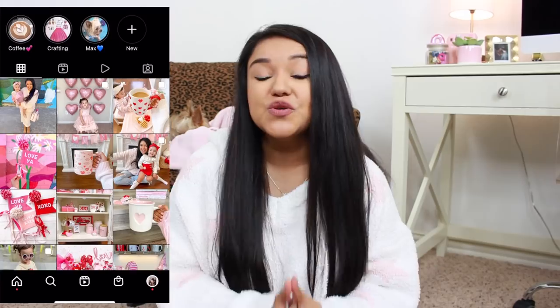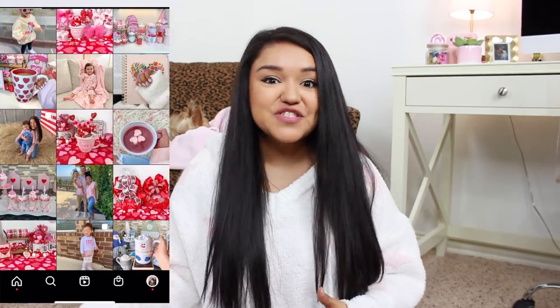Hey guys! In today's video I will be sharing an Easter and Spring Dollar Tree haul. Yes please! But before we jump into today's video, if you would take a second to give this video a thumbs up if you do enjoy my Dollar Tree hauls — I cannot wait to share this stuff with y'all.